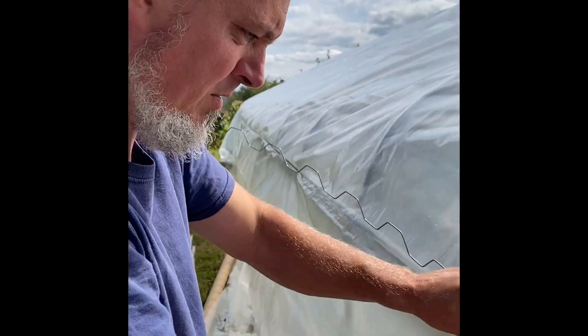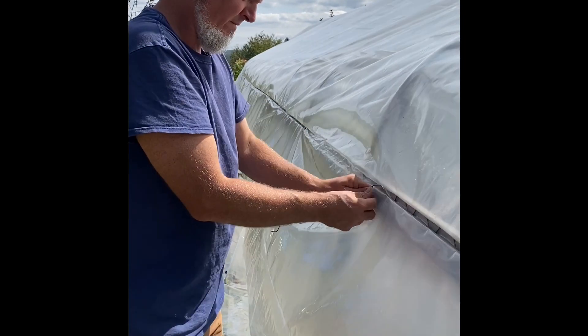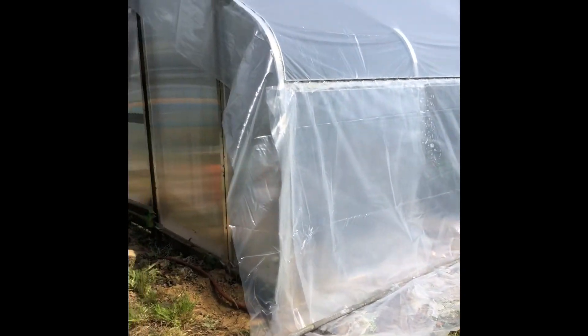It takes a while for this to blow up, but I can see we're starting. I probably should put the wiggle wire back on the outside. So here it is — it's puffed. It's around about an hour.